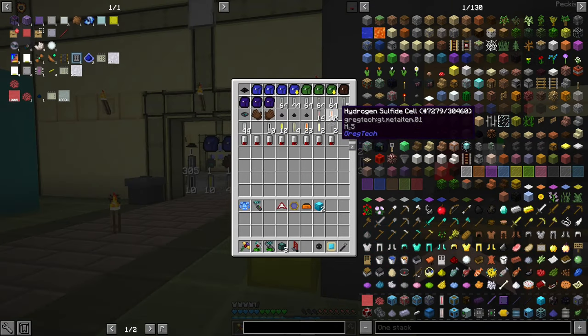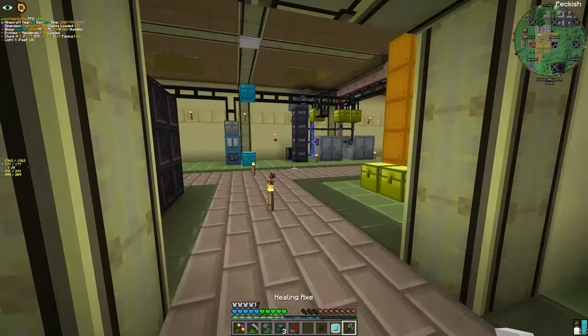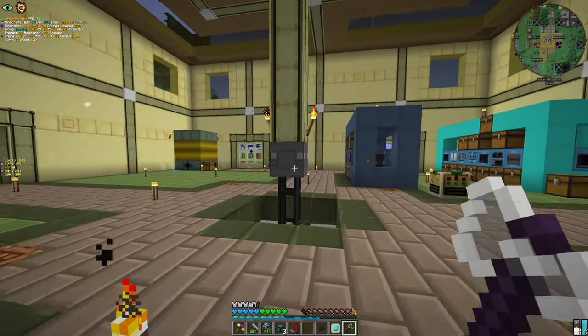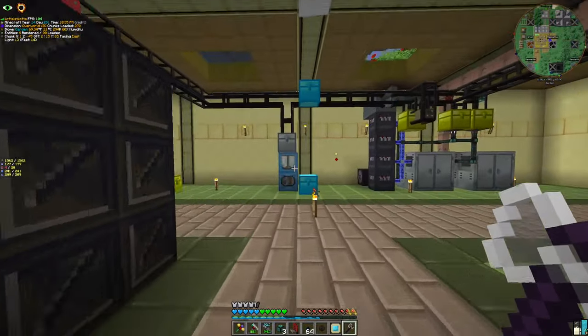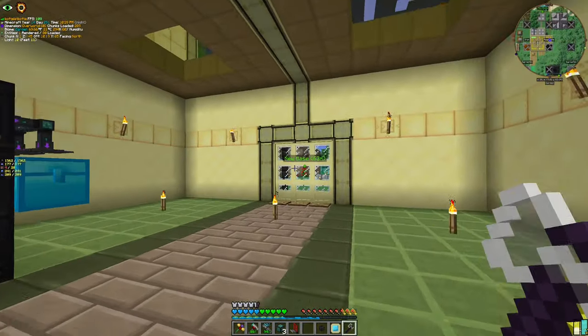Purified ruby goes to the mixer. This is the recipe we want. Hydrochloric acid — let's put 4, because it will be 100% renewable. We're also gonna need sodium hydroxide — let's get 20 for now. We will automate this process in the future, but currently it's just manual.